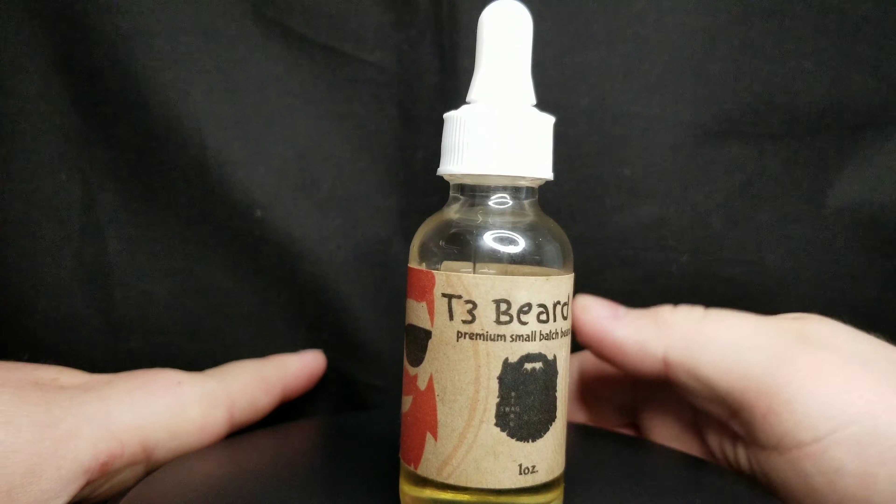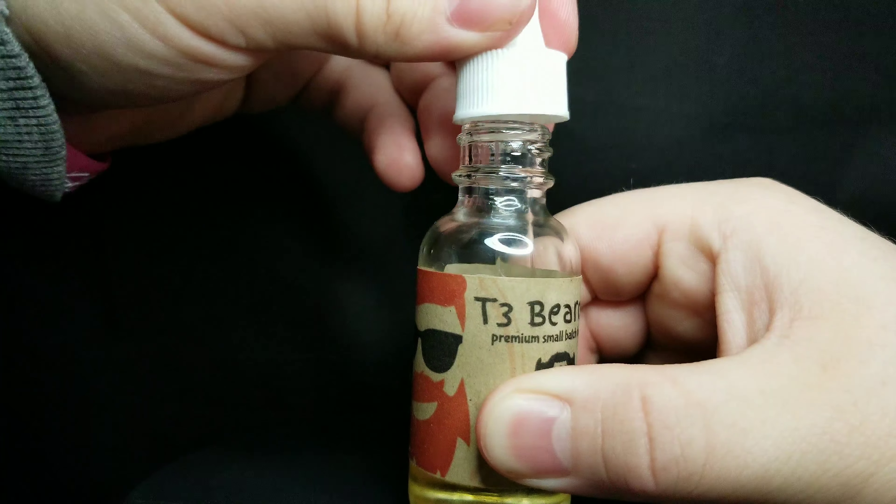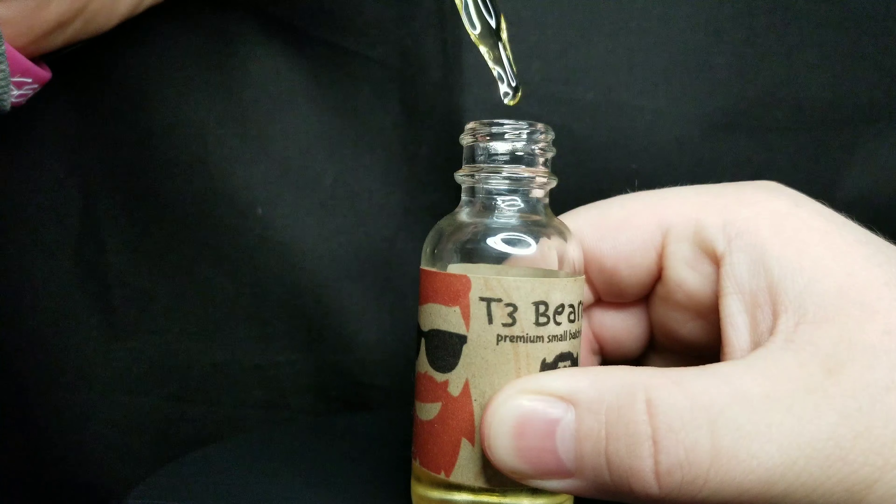We're going to turn this off real quick and show you the color. As you can see, it's clear, obviously, but it has a yellow color to it.